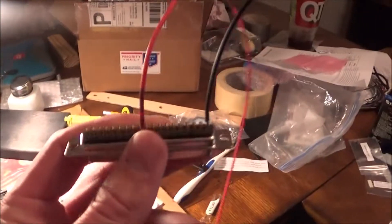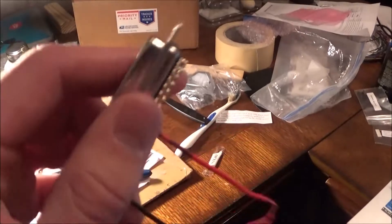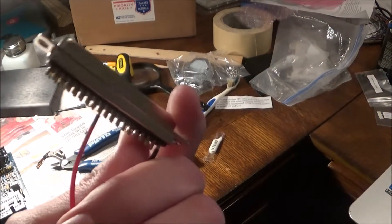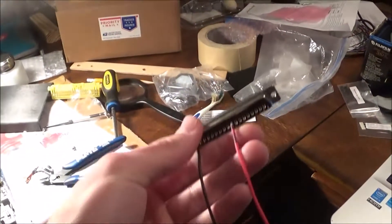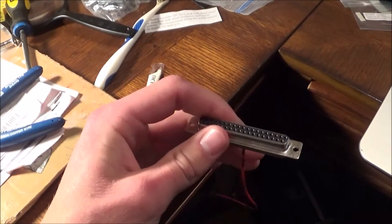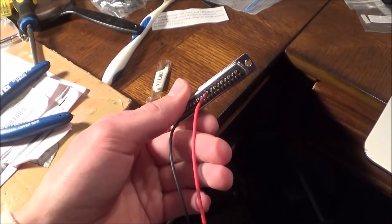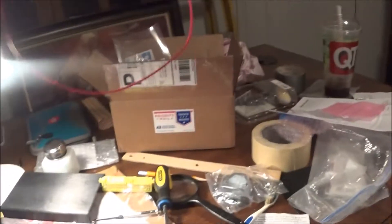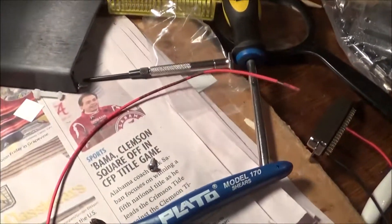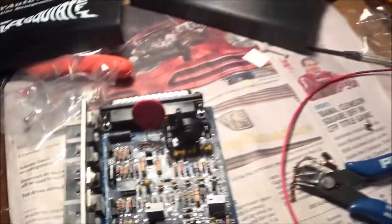On DIY Auto-Tune you have the option of either buying a complete harness or you can just make your own. I opted for the cheaper version because I'm trying to keep this build as cheap as possible. I spent about $15 for the wiring harness kit and you have to wire the whole thing together. If you want to buy the completed version it's only $50 and it's probably a lot easier.